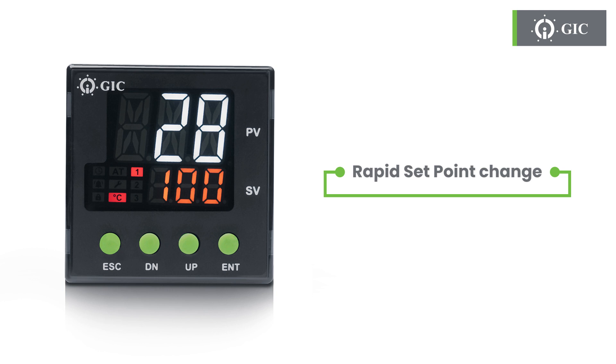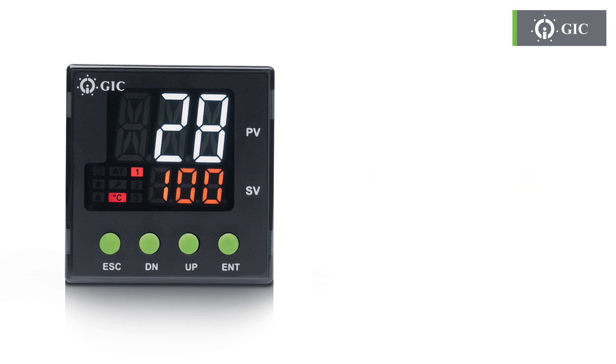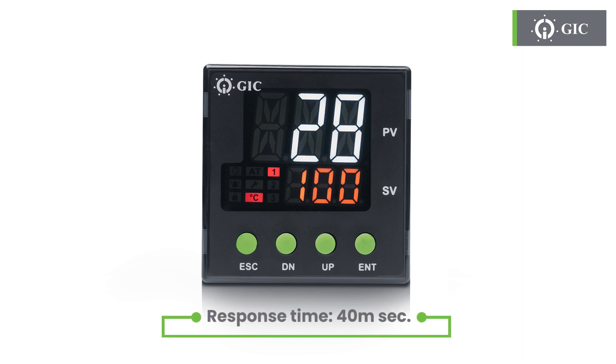It has a rapid set point change, so changing the set point is never a hassle. And a rapid response time too, which means changing the inputs just got faster.